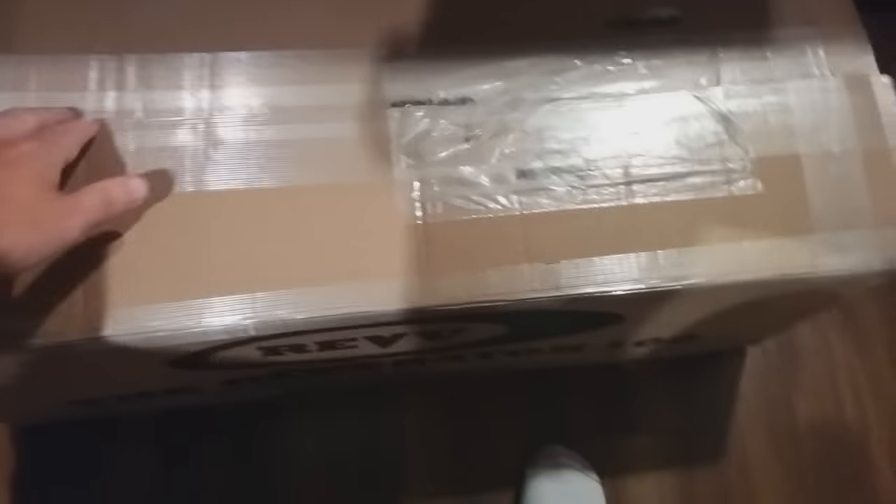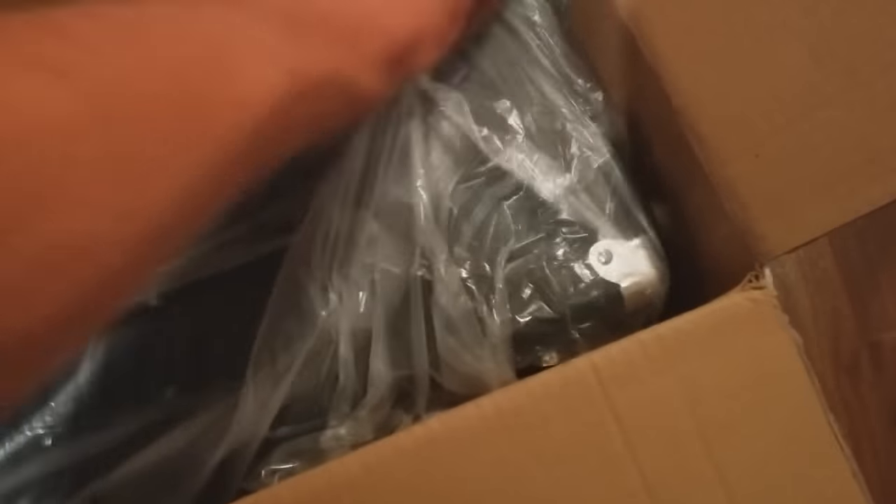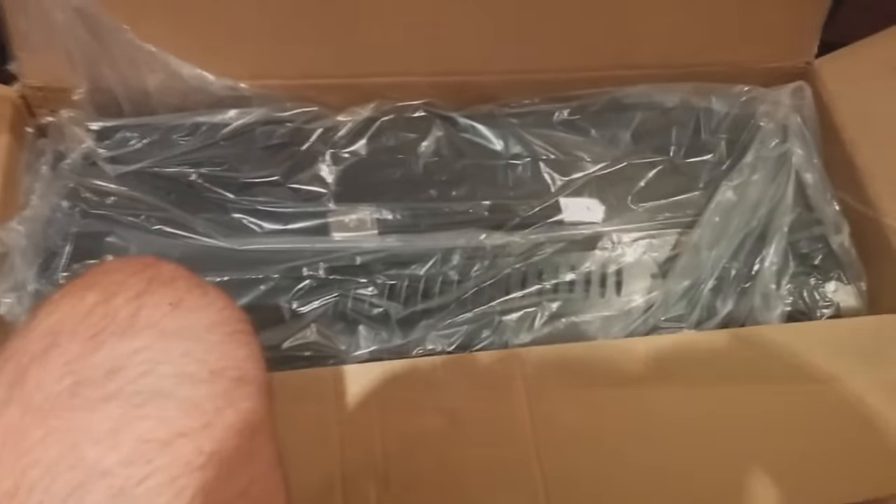So I've just cut the box open — let's take a look. There she is, all nicely packed in. Loads of foam everywhere, which is always good because this came a long way, from Winnipeg all the way to Windsor.